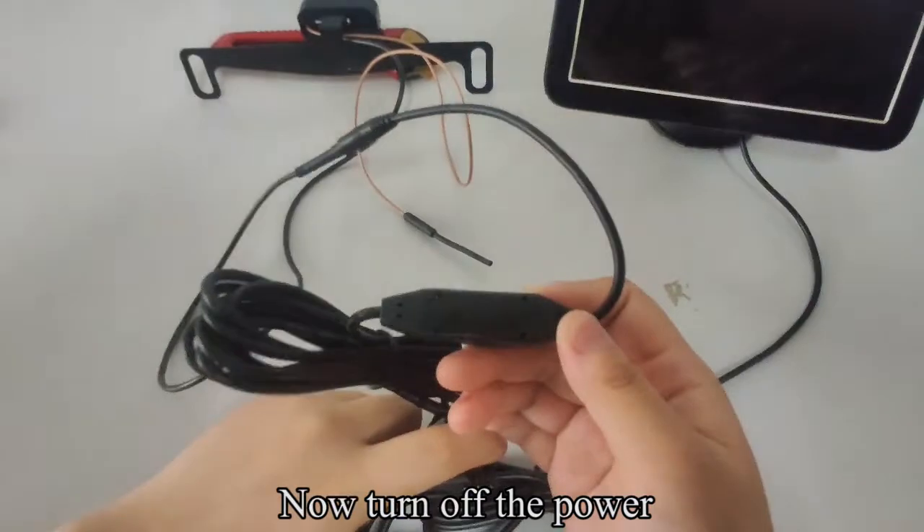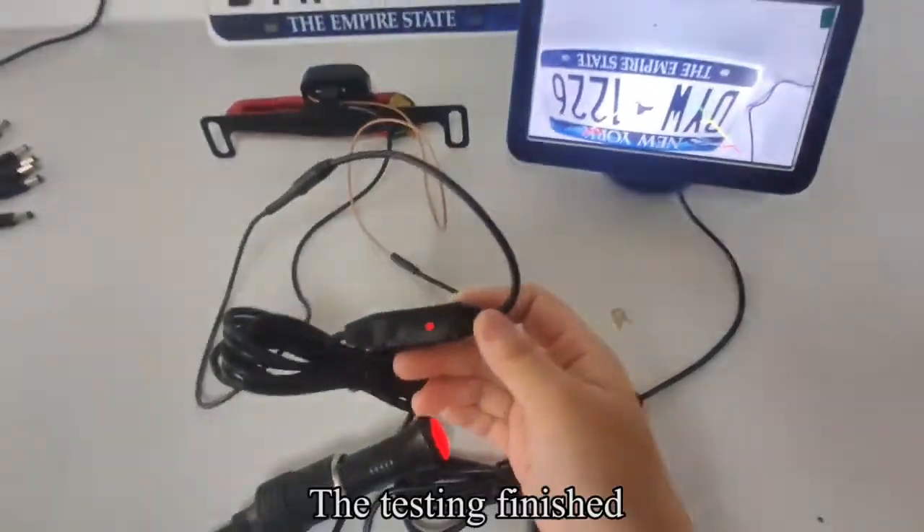Now turn off the power. The light does not shine. The testing is finished.